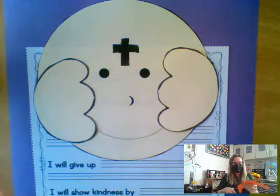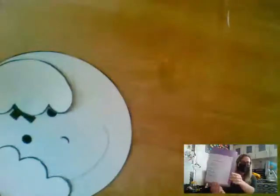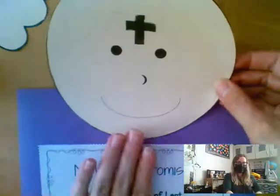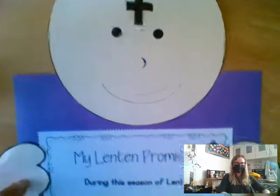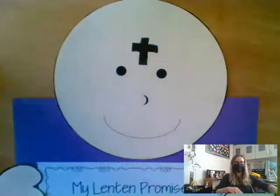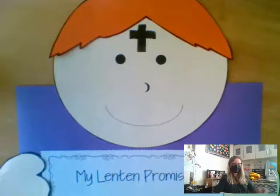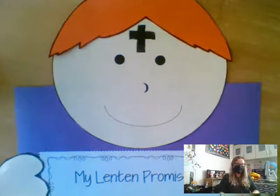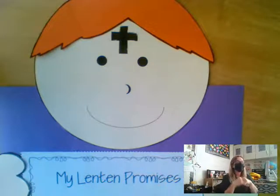And then you'll construct your little Ash Wednesday Lenten Promise page. You've got your paper centered on the page, but leave a little bit extra at the top — see how there's more space at the top? Then you'll take your head and glue it on like this. Then your two hands you'll glue onto the sides like this, so it looks like you're holding onto the paper. And then whatever hair you have, you'll glue it on. All these little children holding their Lenten Promises will get hung up in the classroom. So make sure you take your time, do your best handwriting, and make them look really nice. Because not only will these be going up in the classroom for everyone to see, but this will be a nice keepsake for the rest of your life during Lent to look back on and reflect on how you can get closer to Jesus.